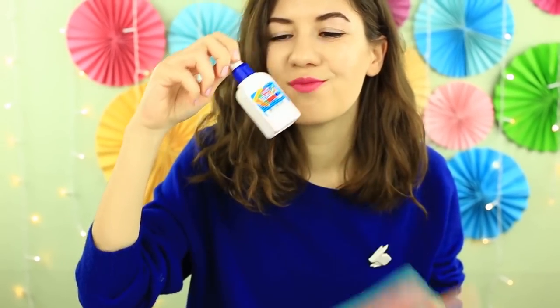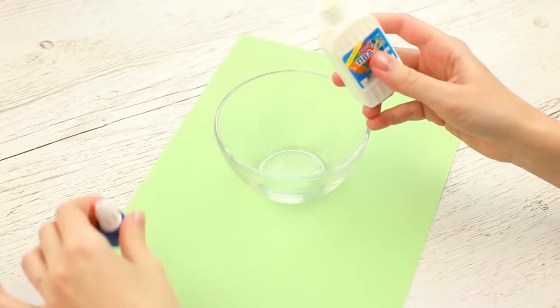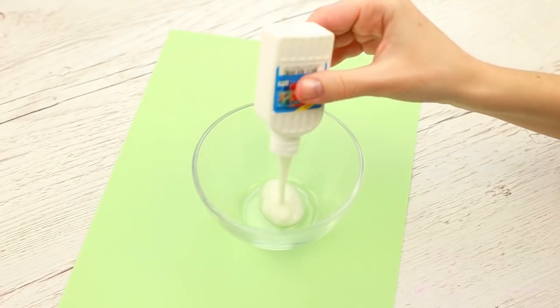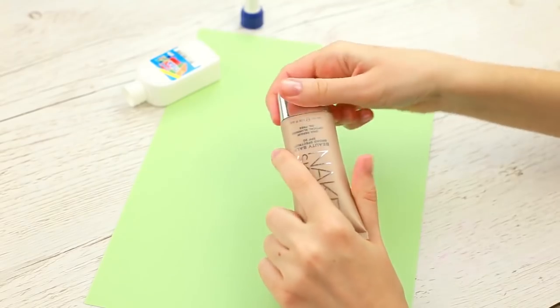We'll deliberately misuse a white glue bottle by putting in liquid foundation. We'll need a little white glue bottle with a dispenser and an empty cup. Pour the glue in the cup — we'll need it later in our DIYs. Take the foundation.